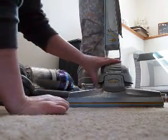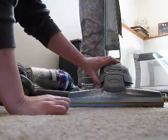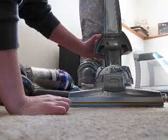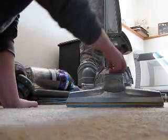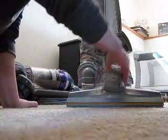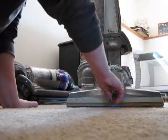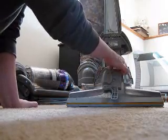Now for the Kirby, there are a couple of steps involved. First thing you need to do is lift this up, then flip this open, spin this — this releases the belt, which the Dyson doesn't have, by the way.